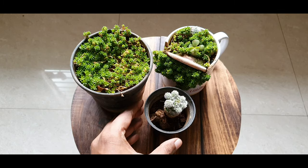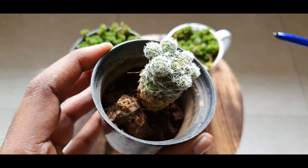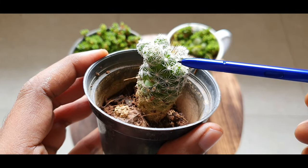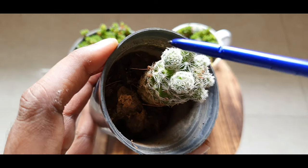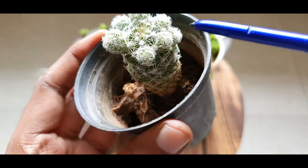The Thimble Cactus or the Mammillaria gracilis fragilis. This belongs to the Mammillaria genera, which has many varieties of cactuses that have found a place in the hearts and homes of our fledgling garden community.